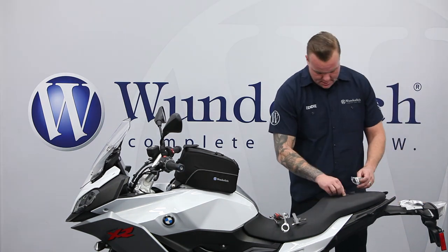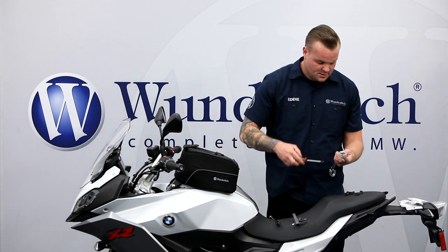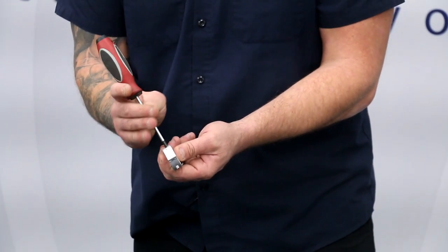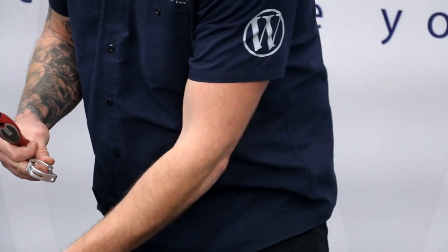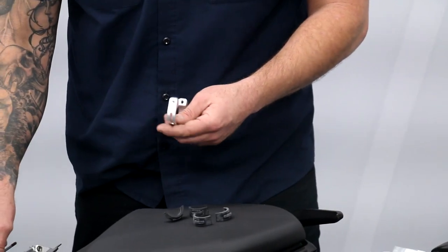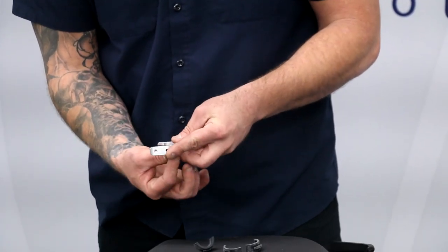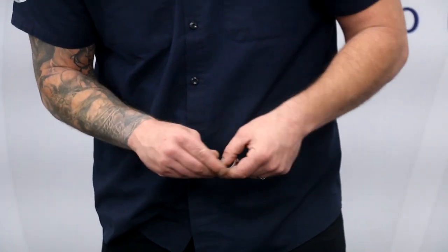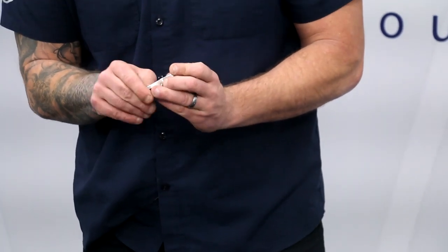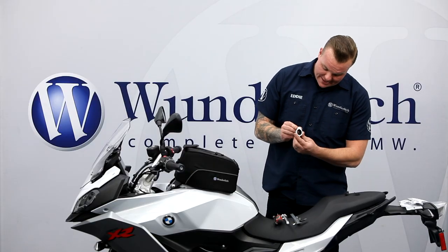Get these laid out — there are four in the bag, two for each side. Take your T25 and loosen up this little pinch bolt here and just remove it completely. You can see that this piece is hinged, and these rubber pieces only go in one way — the small end goes towards the hinge. Go ahead and just stick them in, make sure everything's closing right. There we go — now we've got a nice fitment.